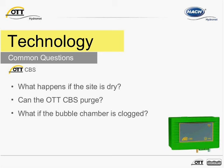Now let's say the bubble chamber is buried or clogged. The CBS will initiate a measurement, start pumping, and push compressed air into the measuring tube. If bubbles are not allowed to escape the bubble chamber, pressure will build up in the pump. In the event it exceeds 1.6 bar, the CBS will automatically switch off to protect the pump and pressure cells. In this case, the sensor is unable to complete a measurement, and this would generate a status message that indicates the pressure was exceeded.